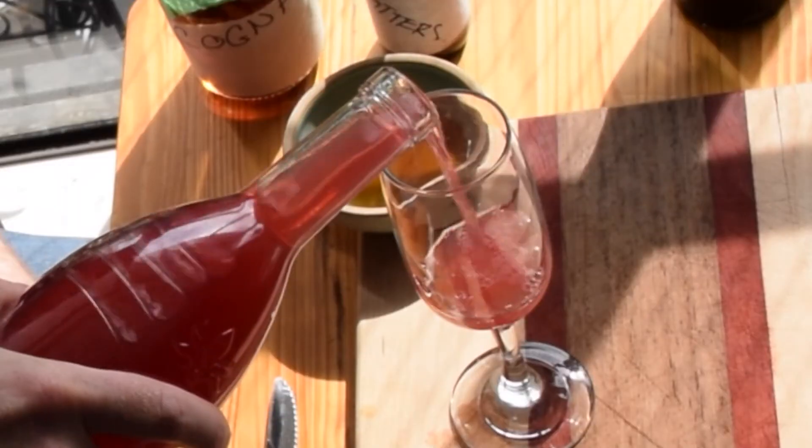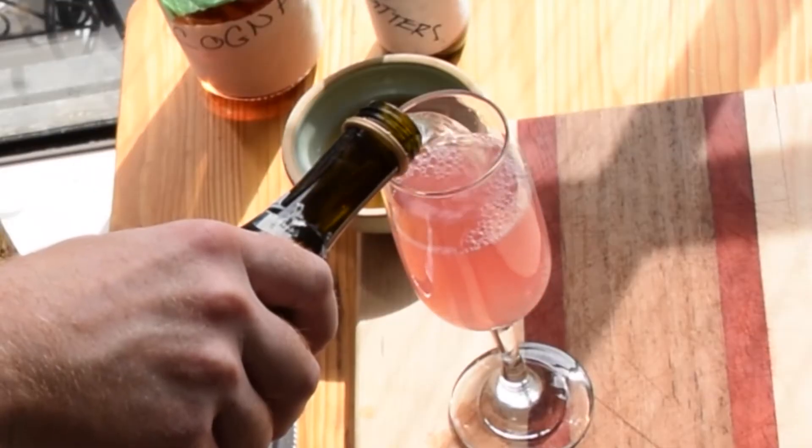Bonus cocktail. I don't know if any of you are Tupac fans or not. A red passion liqueur, top it off with your sparkling wine — and that's a Thug Passion.